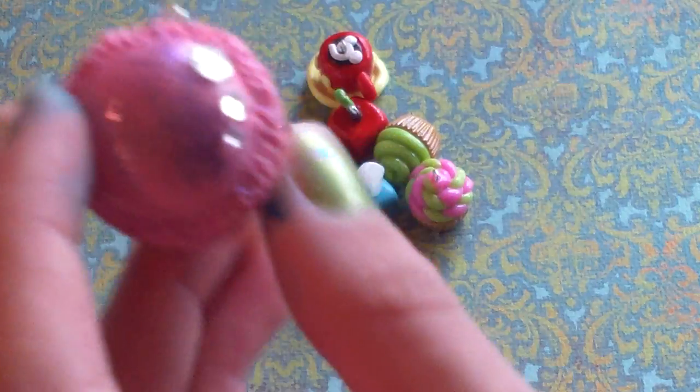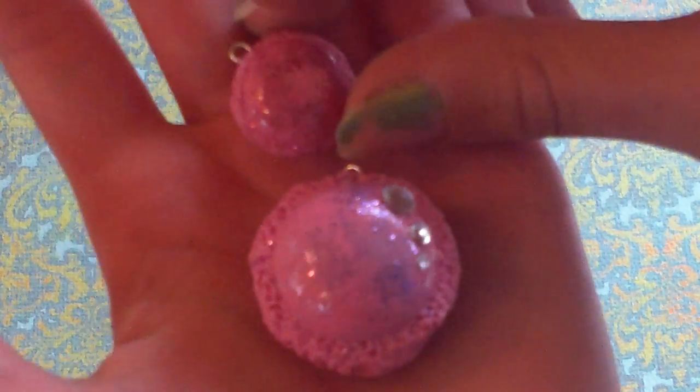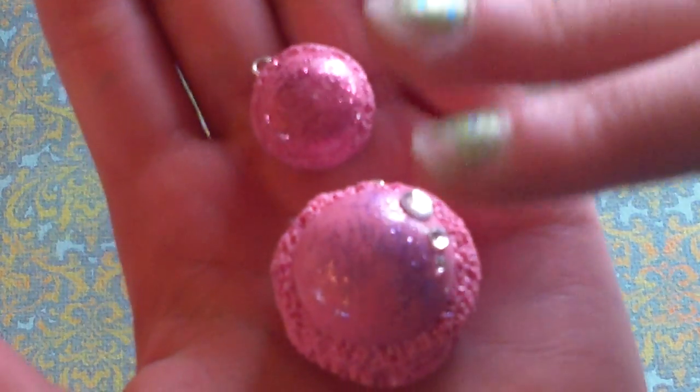This humongous, humongous macaron — like, it's huge. Compared to this one, it's like three or two times bigger. And it has little rhinestones on it and it's super textured with purple glitter.